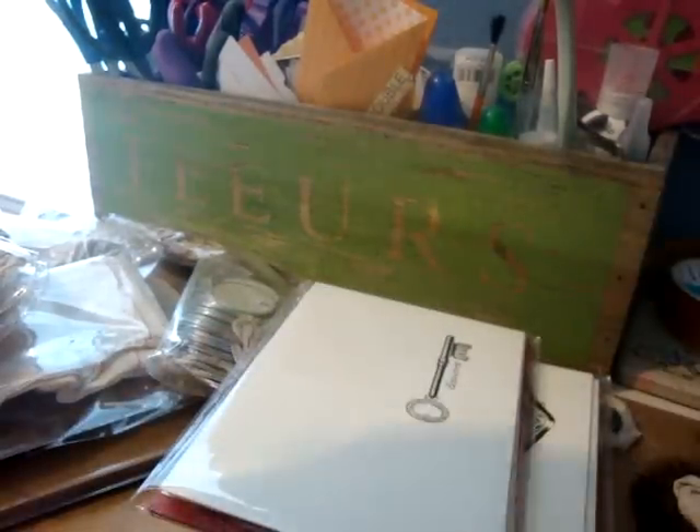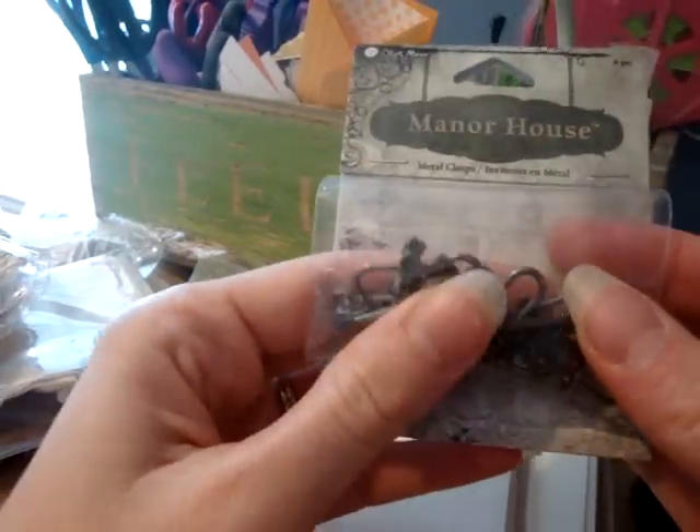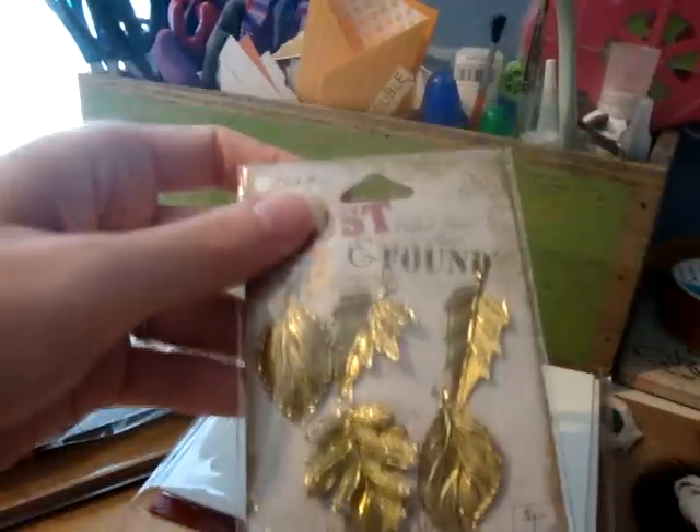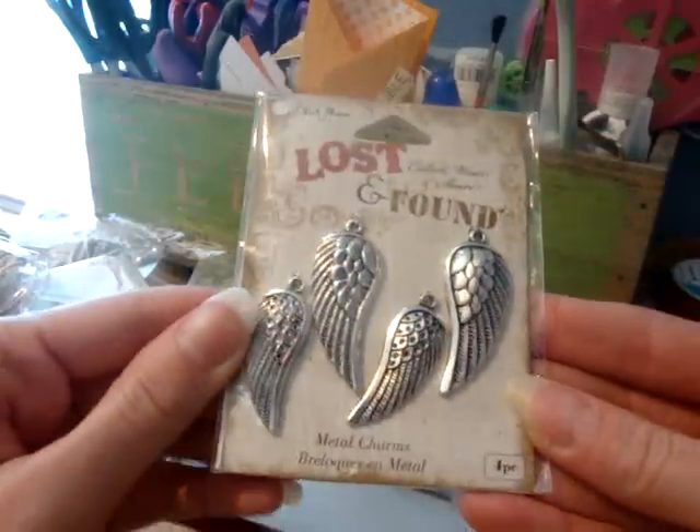And then I got some lock-in keys — they're actually metal clasps that I thought would be cute for charms. And I got some leaves, and some angel wings.